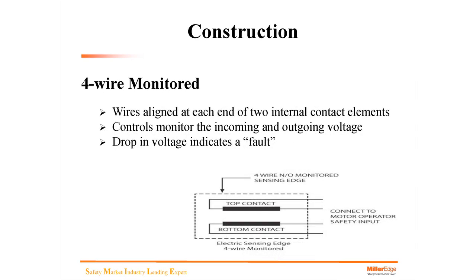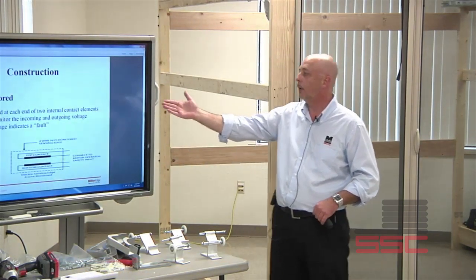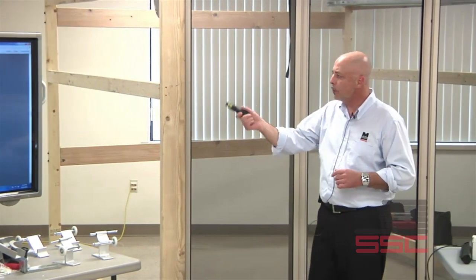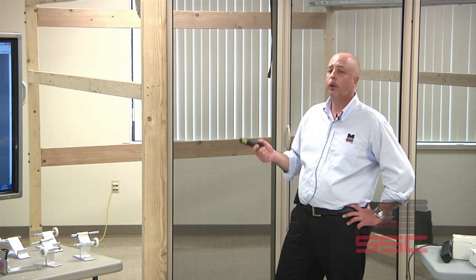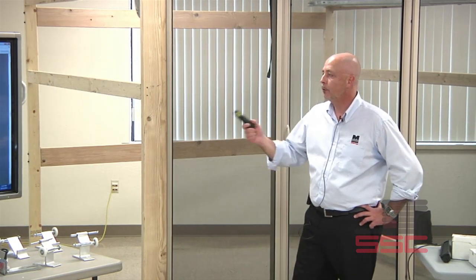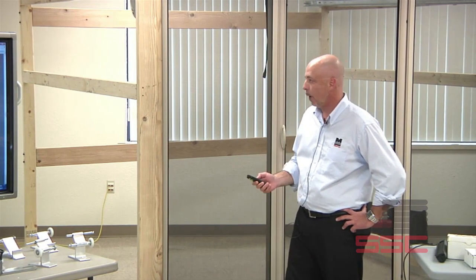Four-wire is a little different. Instead of two wires coming in on one end, we have two wires coming in on one end and two wires coming back out through, creating a flow. If that flow is cut or damaged in the field, the wires align to each end of the two internal contact elements. Controls monitor the incoming and outgoing voltage making the flow through. Any drop in that voltage would indicate a fault.